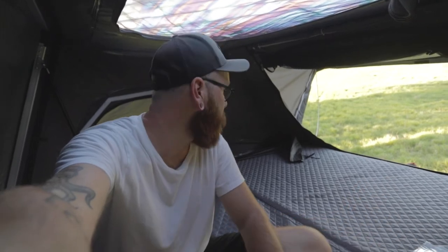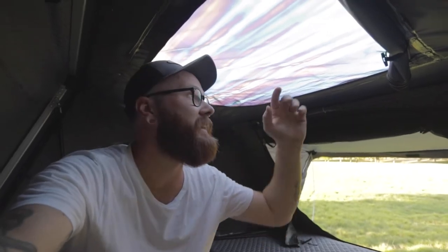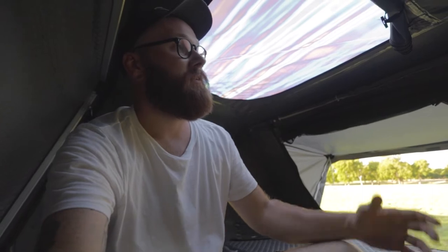A couple of things you'll notice as you get into the tent: for one, it is massive — it's California king size. There is a ton of space in here for my wife, my daughter, me, gear, bedding, and all that kind of stuff. There's also a skylight in here, which is really nice. It's got a bug screen on it as well as plastic over top that's built into the rain fly, so it's waterproof, but it gives a ton of extra light as well as a little extra breeze when it's hot.